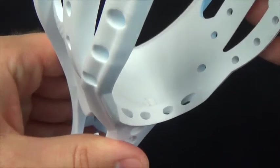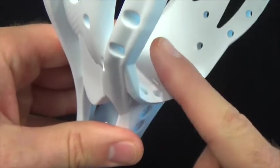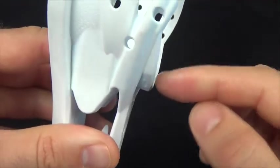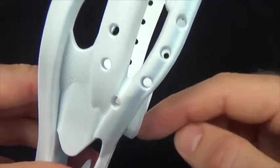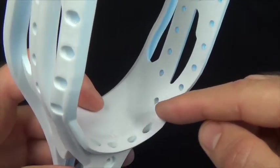Finally, while it's difficult to get on camera, the bottom holes of the Aries sit on a 45-degree angle relative to the surface that the ball stop usually sits on. This allows the bottom strings to come out at a more natural angle towards the pocket, which reduces drag and wear and tear on the bottom strings.